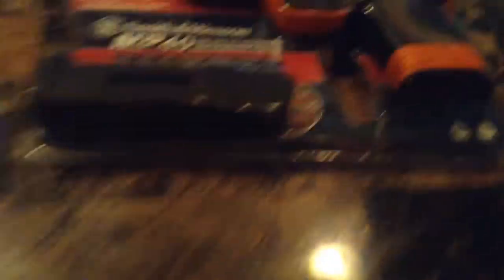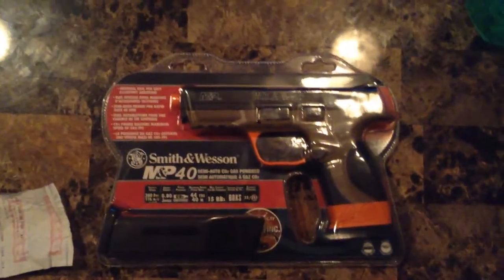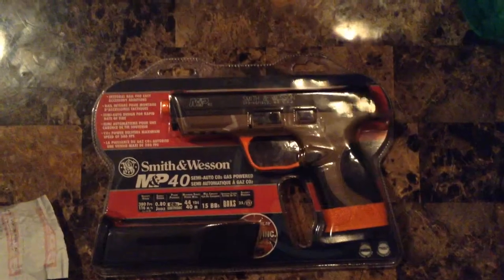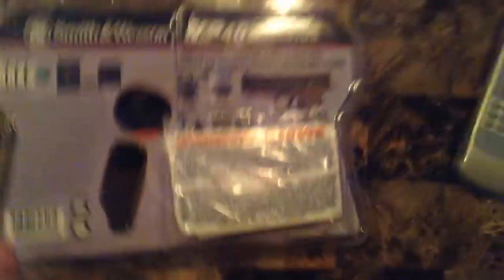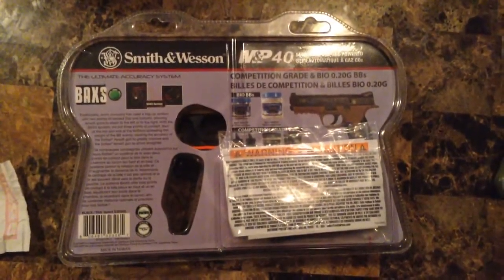So this is the front. That's the mag right there - close view right there, that's a big one right there. And the back of the box. There it is, and this is the gun that I got.